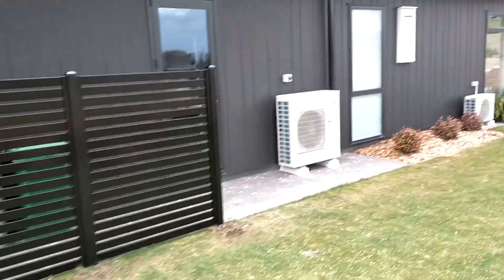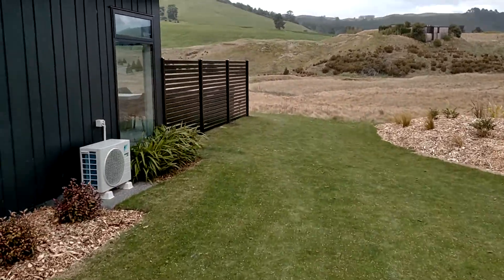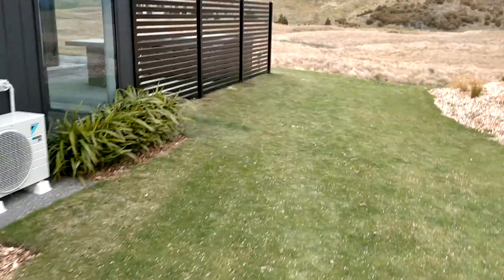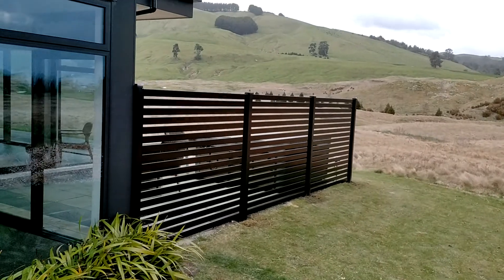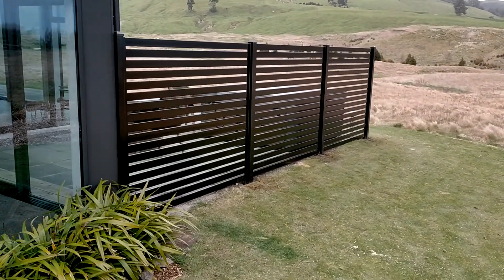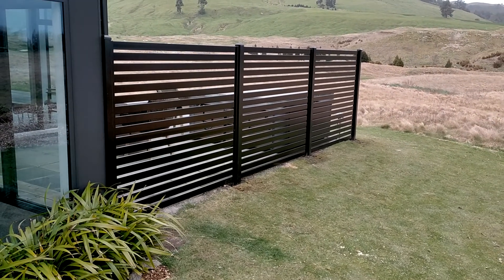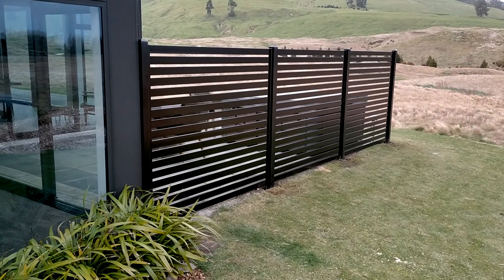Another good use of these is for screens for spa pools. This customer has a spa behind here and we've actually had to cut every single one of these panels. They come pre-made but we can cut them down if we have to — it's always better to put them in one of the standard sizes.